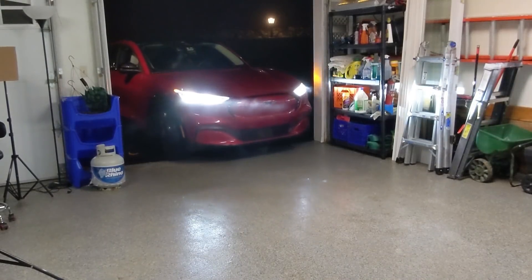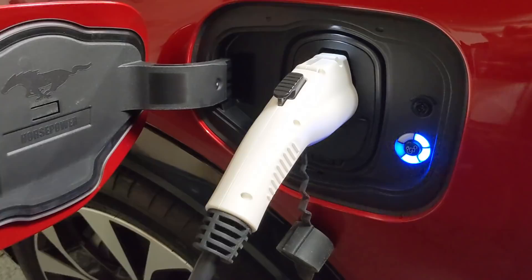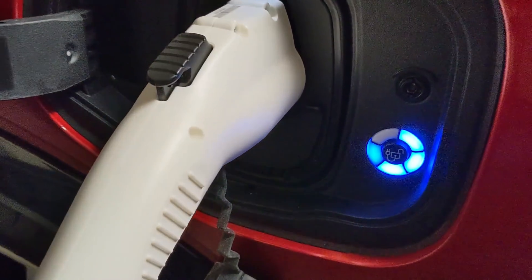Today we'll be looking at home charging for the Mustang Mach-E and the three different options you have when you get your car home. We're also going to explain how long each of those options will take to fully charge the car.